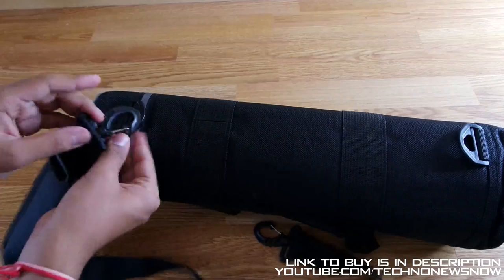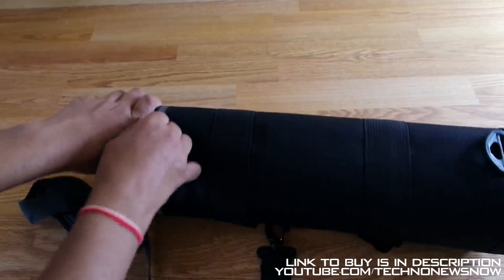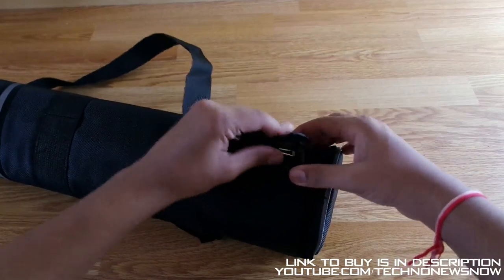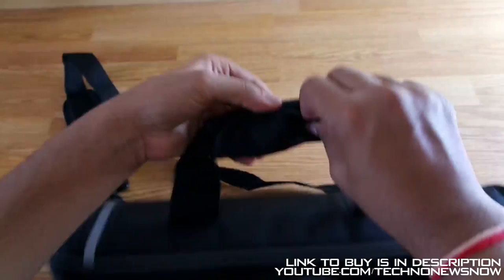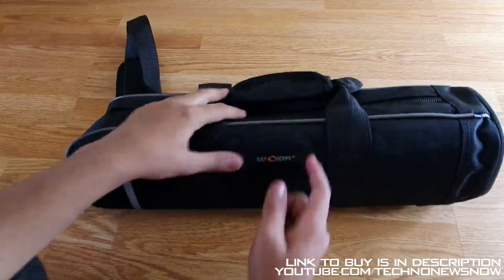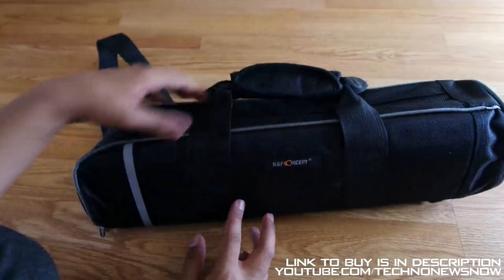You can simply attach a strap like so, quite a high quality plastic as well, and also the sewing done on here with the velcro straps are also very high quality - none of the seams are coming off. We then have the padding part of the strap, and going along we can also attach it onto this bit as well. So you can carry it around your shoulder or just hold it like this.